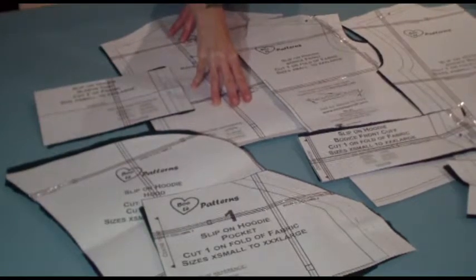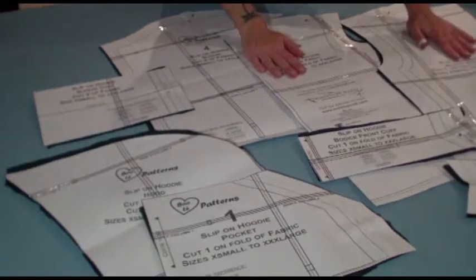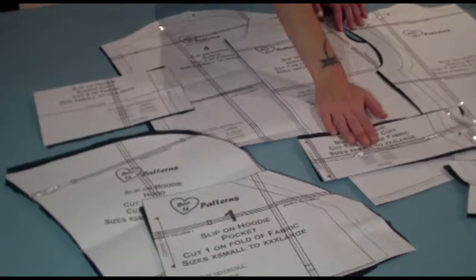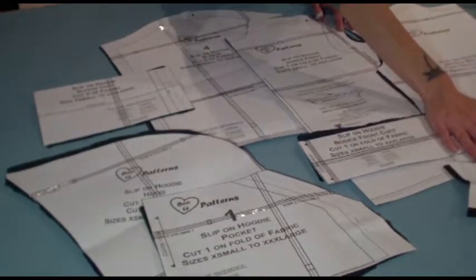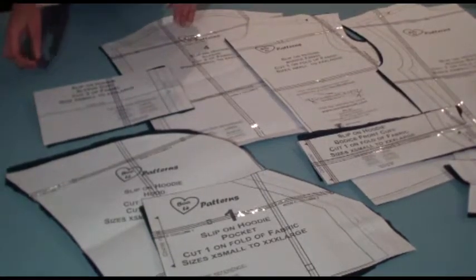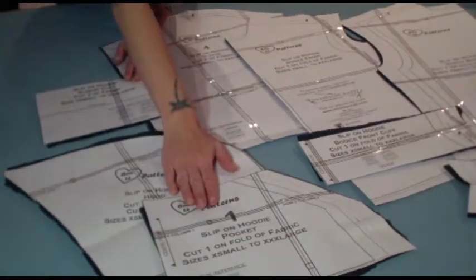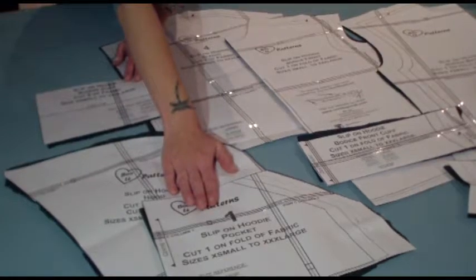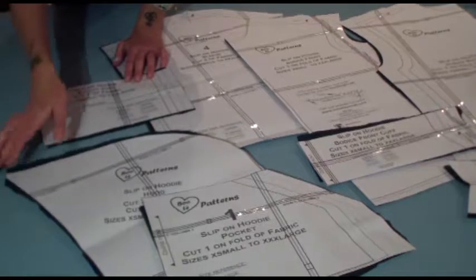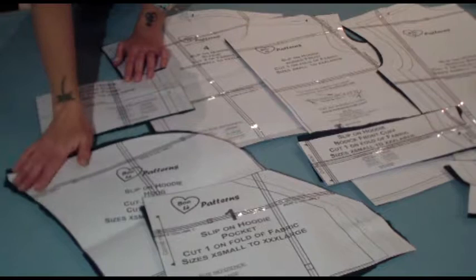It's just made up of a few sections: the sleeve, the front and back sections which you cut both on the fold of the fabric. The front bodice cuff and the back bodice cuff are both cut on the fold of the fabric. The sleeve cuff, cut two. The front pocket, cut one on fold of fabric. And then the hood section — the only section where you need to cut two for fabric and two for lining.